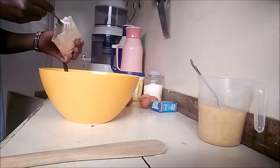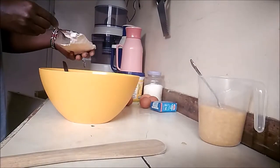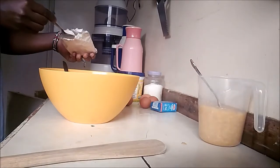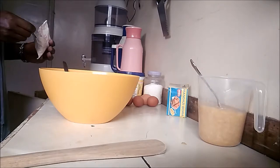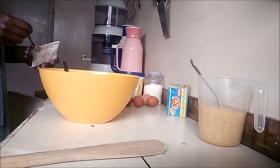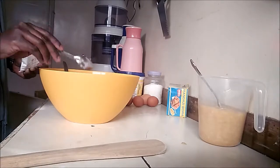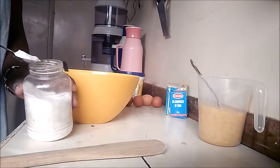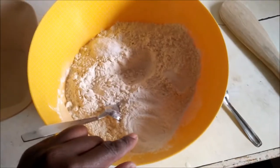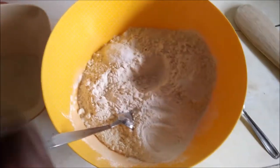For the baking powder I used four teaspoons, for the baking soda I used half a teaspoon, and for the salt I used one teaspoon. I've separated the salt, baking powder, and baking soda.